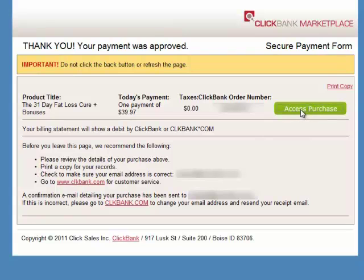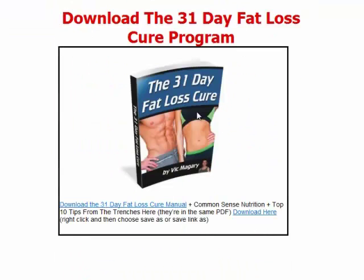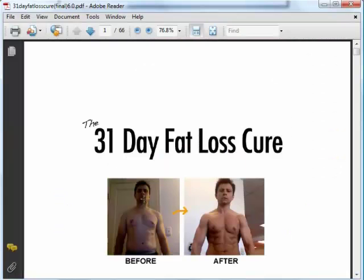I'll just click on the Access Purchase button to access the download. Now I have access to the download page, where I scroll down and right click on the link for the 31 Day Fat Loss Cure to download it. After that, I can just open up the ebook.